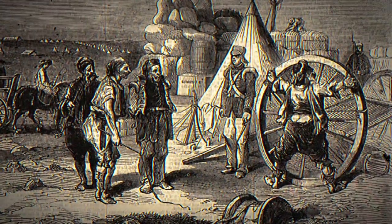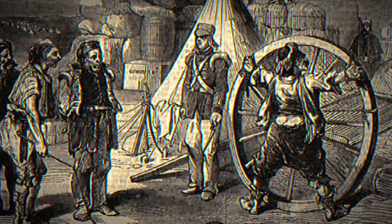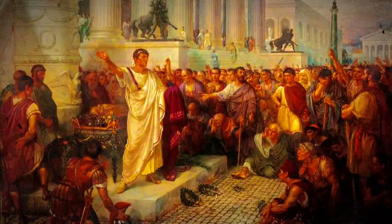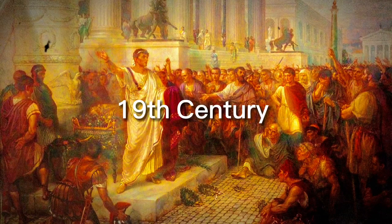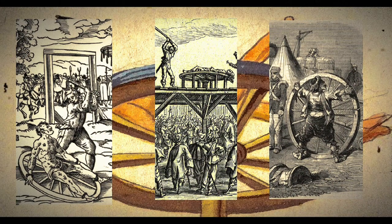Needless to say, it frequently took them a long time to die. One of the most savage and cruel methods of execution ever devised, the breaking wheel eventually faded from use in the 19th century. However, its legacy of horror remains just as disturbing as ever.